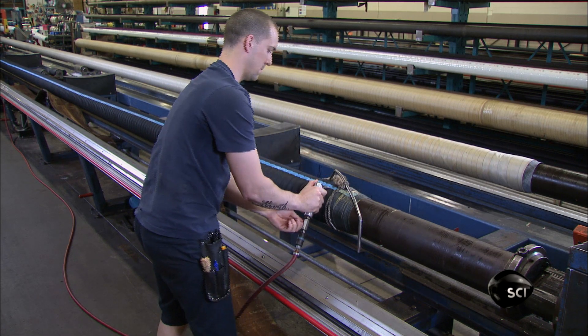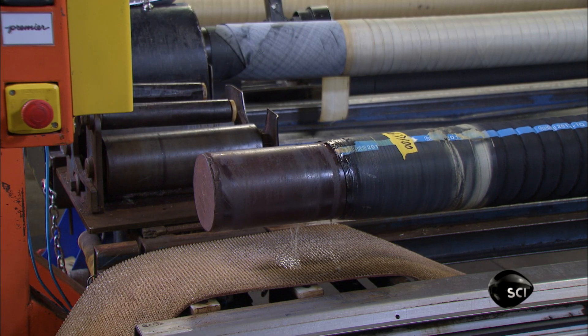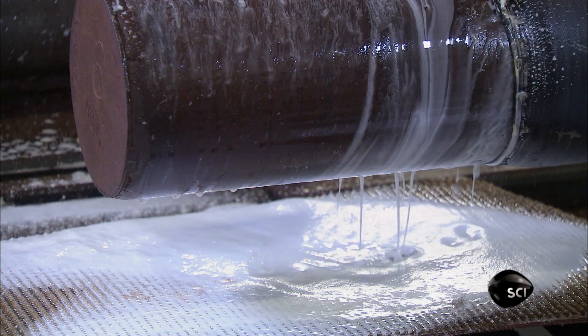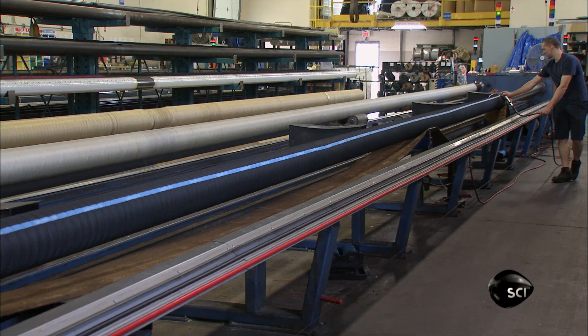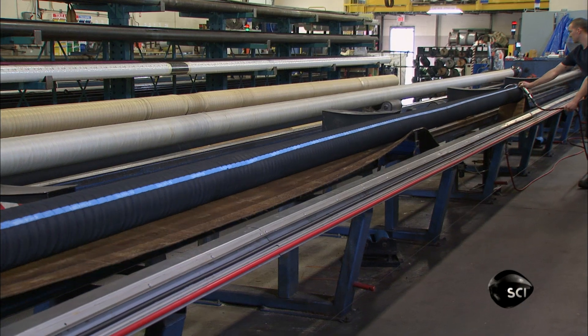To remove the hose from the mandrel, they tie one end with a rope and create pressure by gently pumping soapy water between the mandrel and the rubber. The hose separates easily. All they have to do is slide the hose off the mandrel with the help of a conveyor belt.